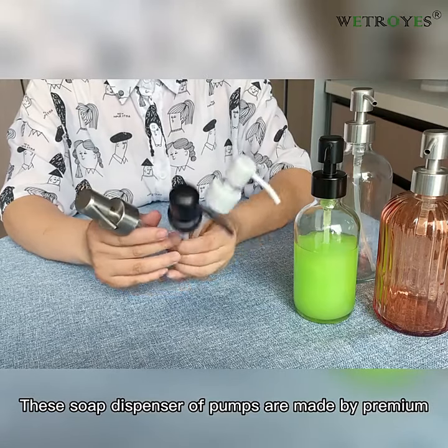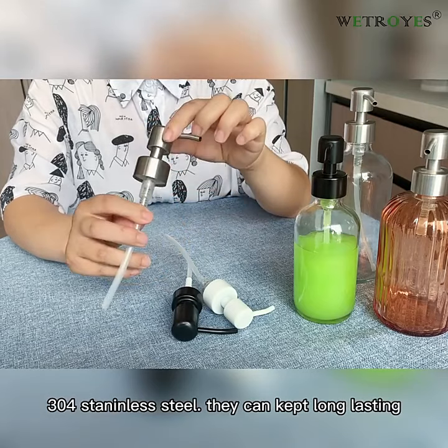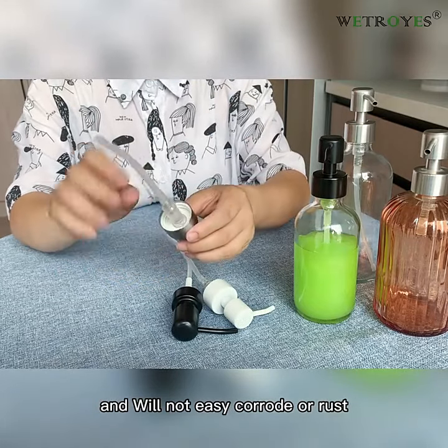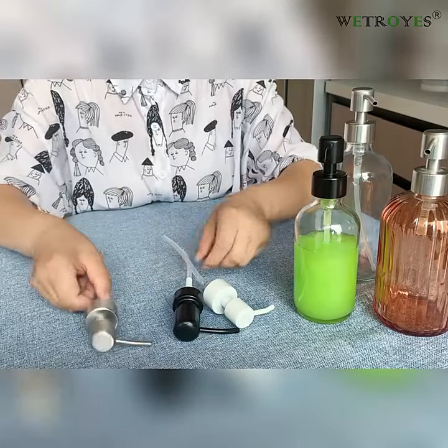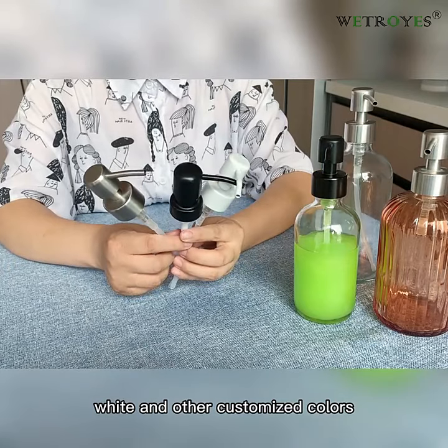These soap dispenser pumps are made of premium 304 stainless steel. They are long lasting and will not easily corrode or rust. Available colors include silver, black, white, and other customized colors.